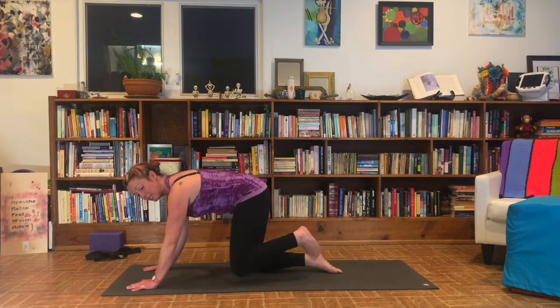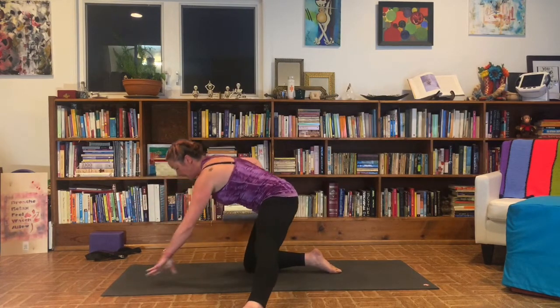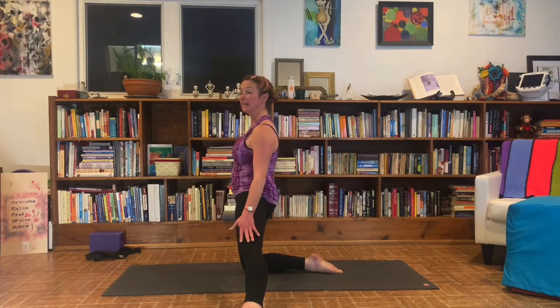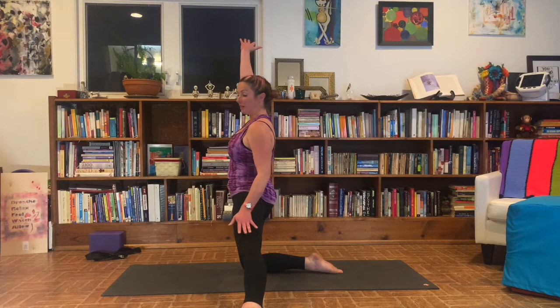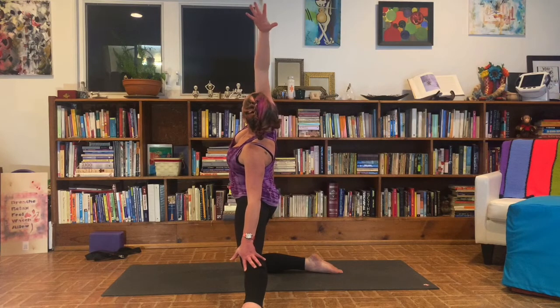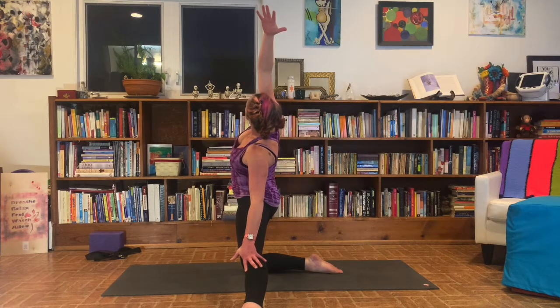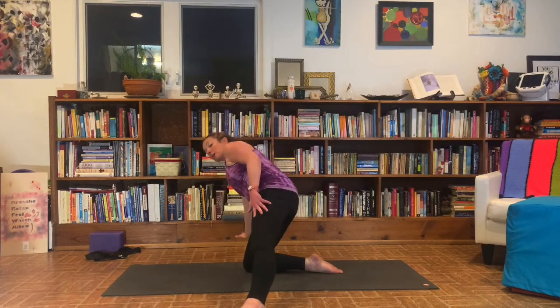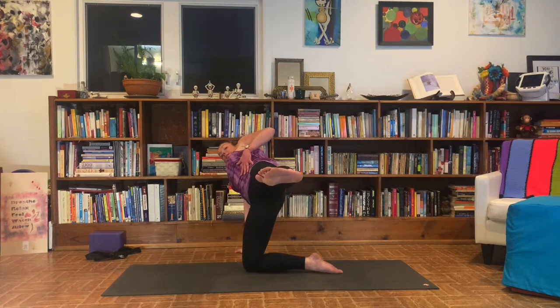We're going to move into gate pose. Take your left leg, step it out nice and wide. Bring your hands to your hips. Left hand is going to come out over the extended leg. Right arm is going to reach up alongside your ear. Slide down that leg, take a nice side stretch. Draw the thumb back, look up towards the ceiling. Take a breath. Release that hand all the way down to the ground. Come into supported half moon — left leg is going to lift. Stay engaged and strong in the belly. Left arm reaches up towards the ceiling. Look up. Take a breath.